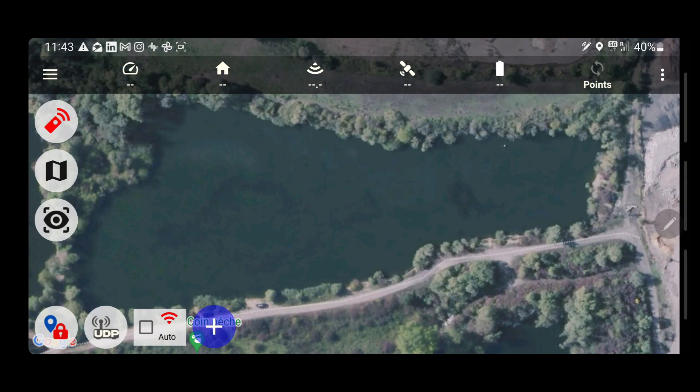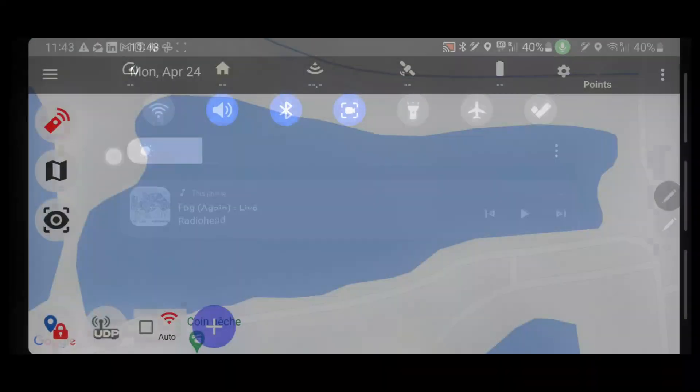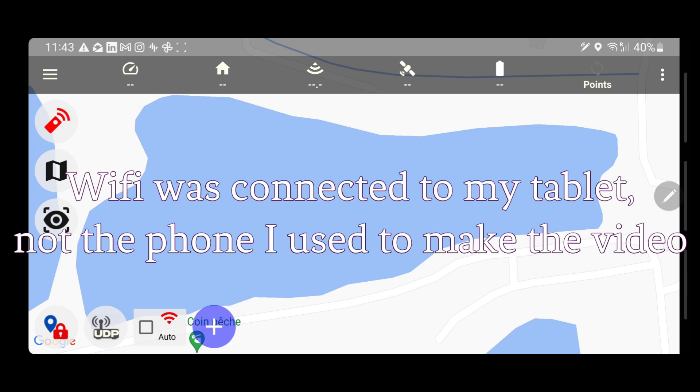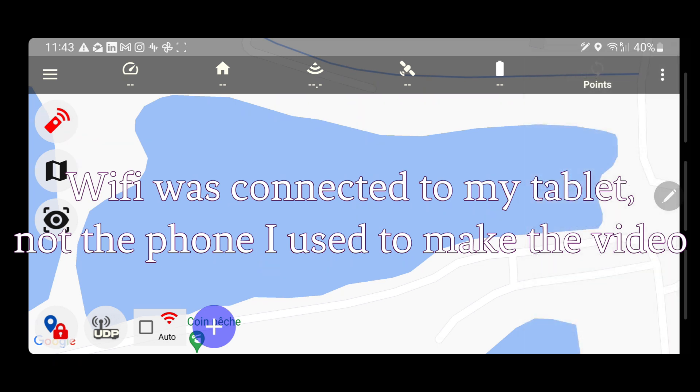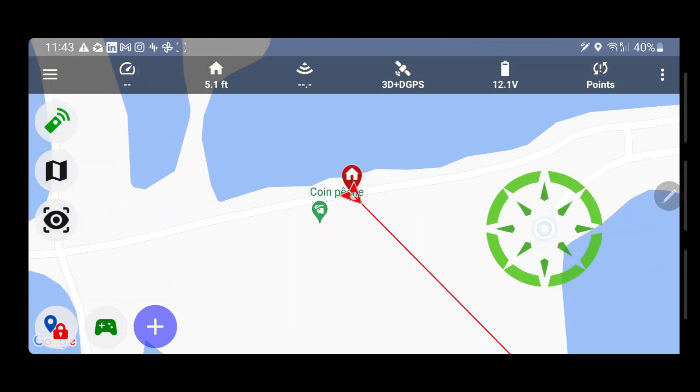I think I had disconnected — but now we're connected. Connected, armed, mode manual, 100% battery left, vehicle home updated.